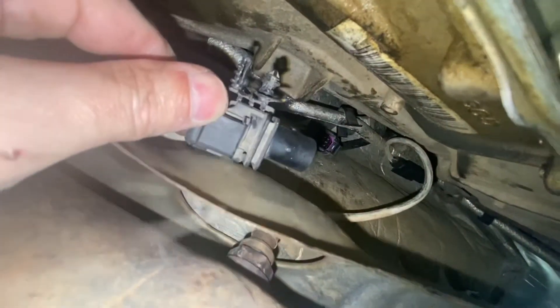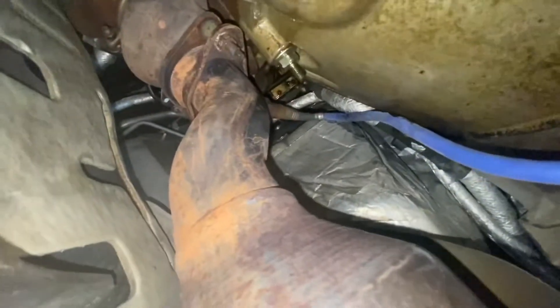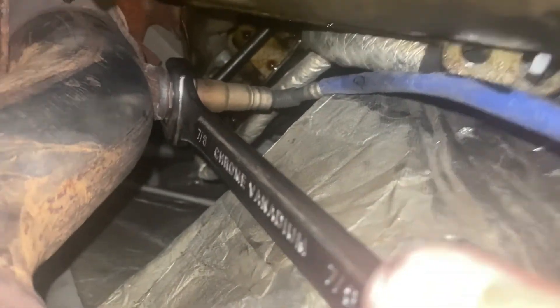That little clip right there that holds all this in was made very well. All right, it's out. Let me see if I can get my wrench on the sensor. It's on there, but I don't have much of a bite. That definitely took some getting after it, but it's loose.